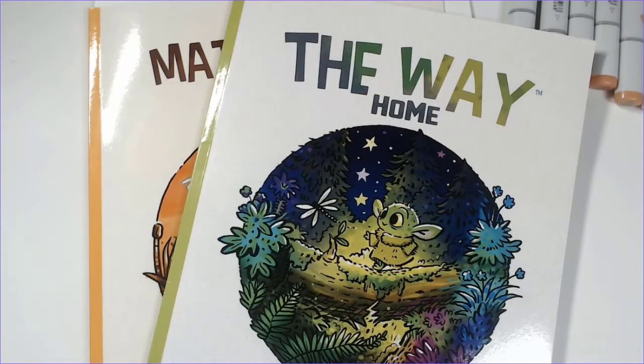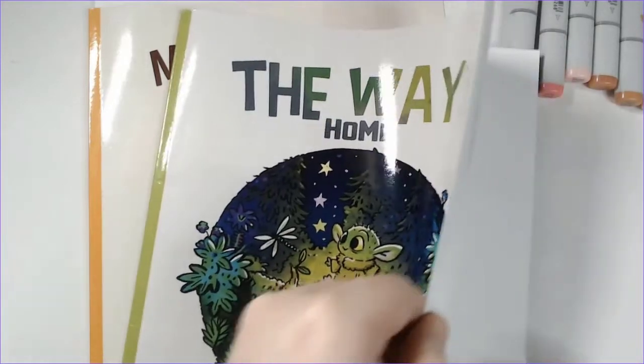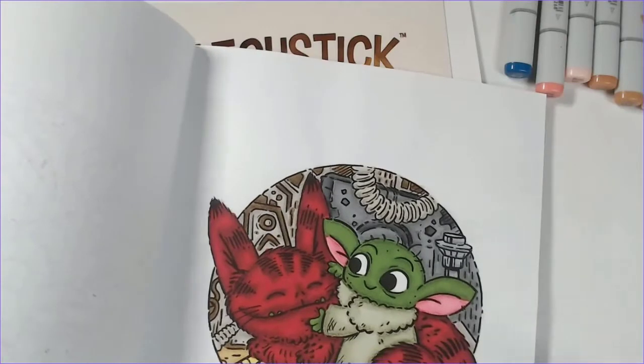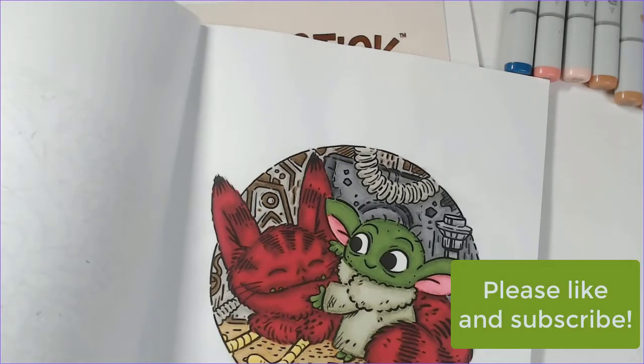Hi everyone, happy Sunday! I was going through my Instagram last night and realized I had a request to show how I color in the Morgan O'Brien books. You guys seemed to like the video where I did how I color my Kamelia Angel Kova books, so I figured let's do this one as well. What I found that I like to do in the Morgan O'Brien books is a marker base and then pastel pencils on top.